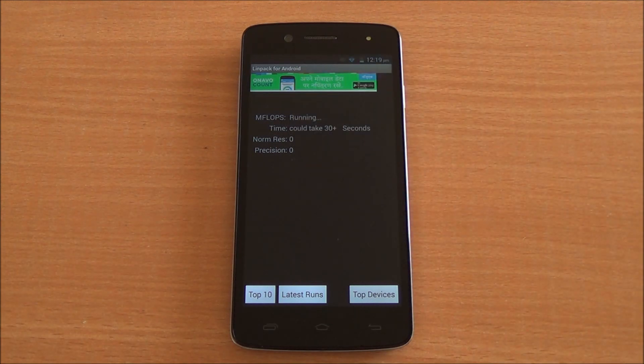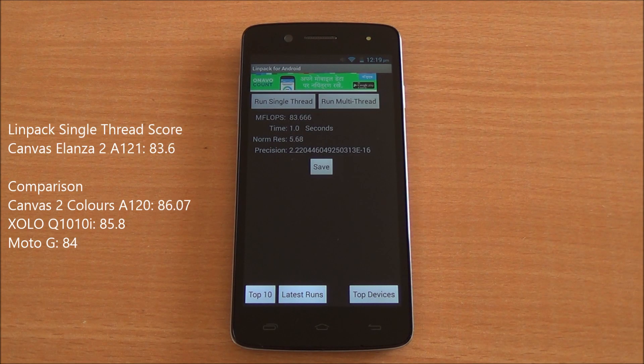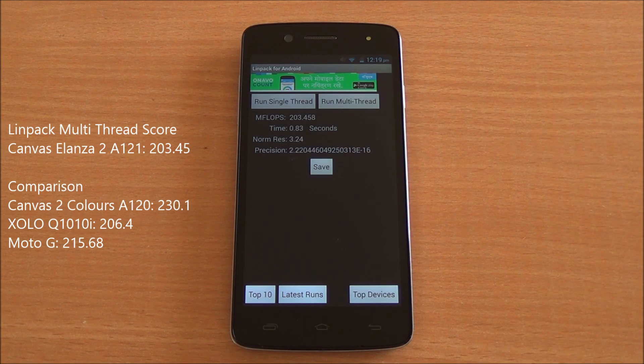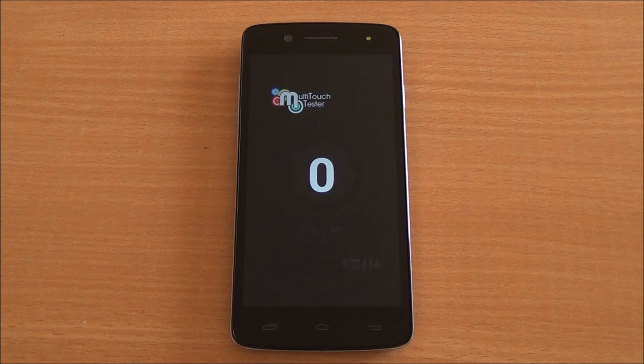Now we are running the Linpack single thread test — we got a score of 83.6. Now let's run the multi-thread test, where we got a score of 203.45. Good scores here for the Snapdragon 200 quad-core chipset.